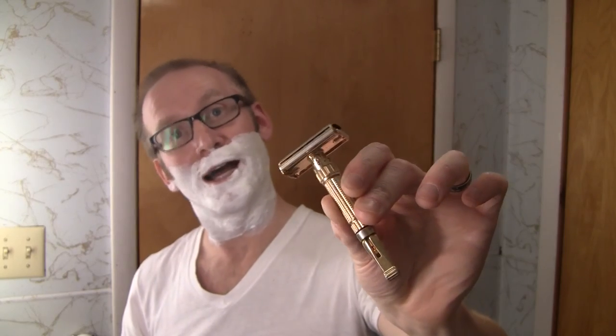Got the toggle set on number nine. This is my first pass with the grain. So here we go — first pass with the toggle. Oh, wow. Heavy. Heavy razor. Aggressive on number nine.